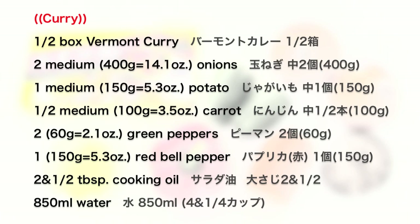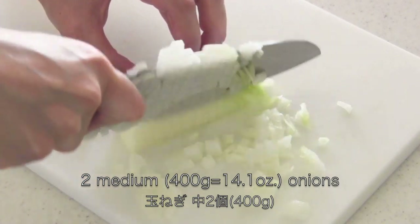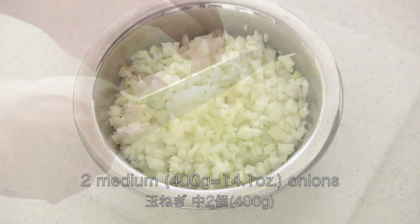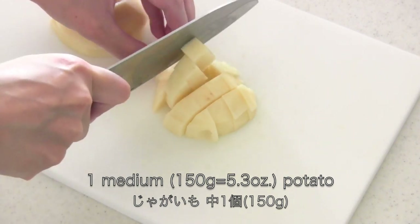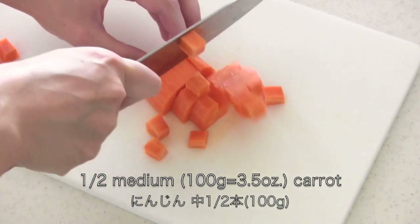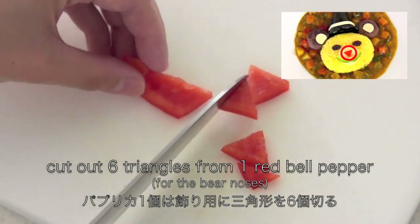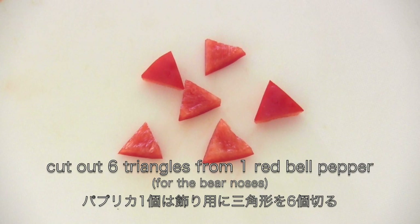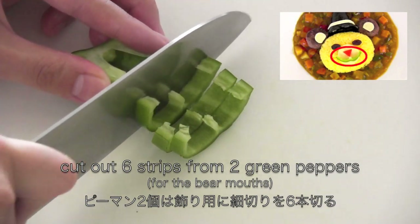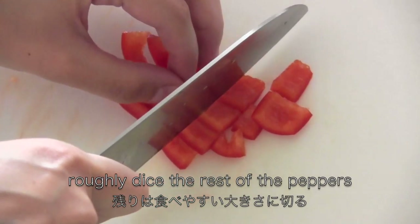Here are the ingredients. Mince the onions. Roughly dice the potato. Roughly dice the carrot. Cut out 6 triangles from 1 bell pepper for the noses. Cut out 6 strips from 2 green peppers for the mouth. Then roughly dice the rest of the peppers.